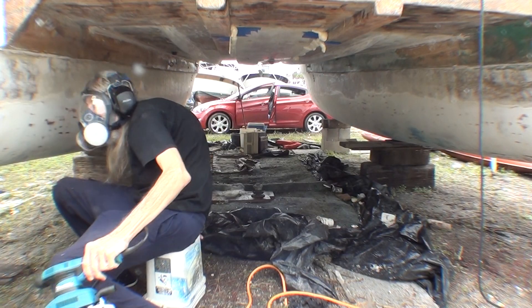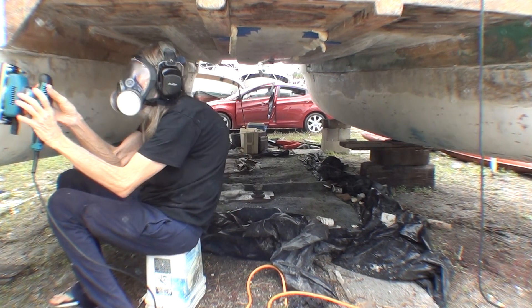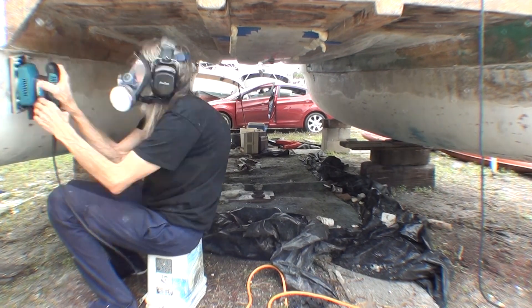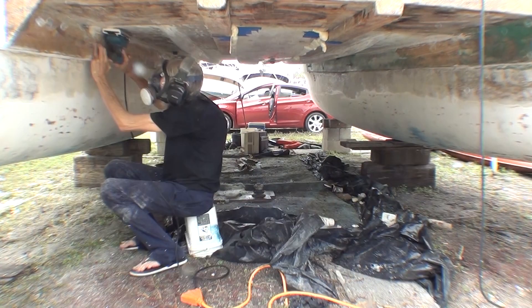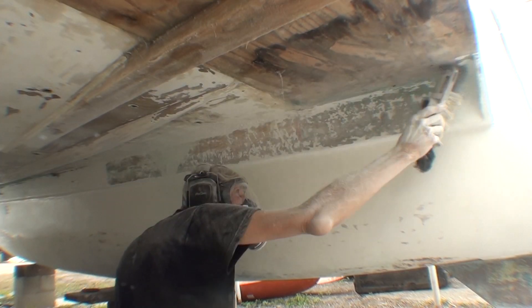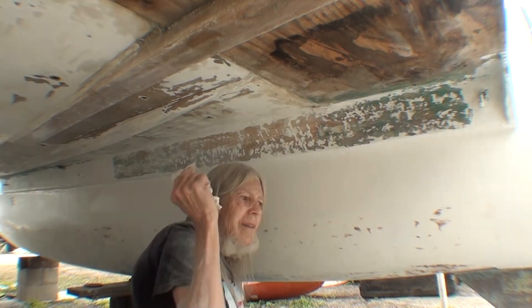After doing this everywhere there will be sanding to get rid of the rough surface from the fairing compound — there's sanding after every step. Now I'm brushing off the dust from sanding, and once the bulk of it's off I can wipe down with acetone.